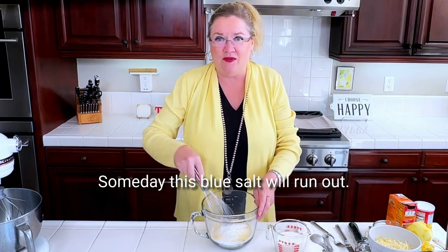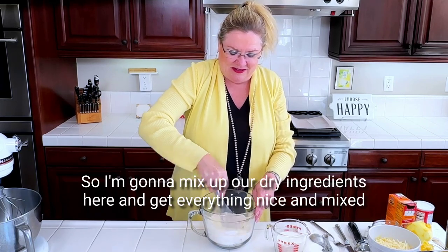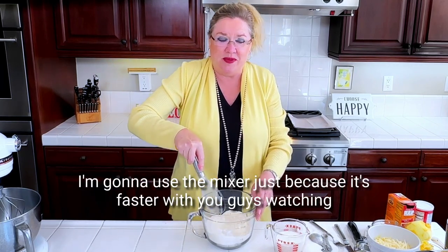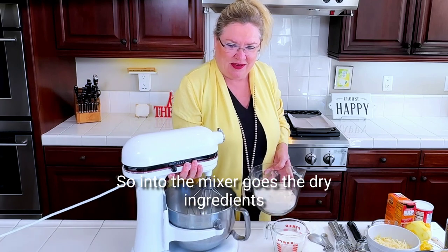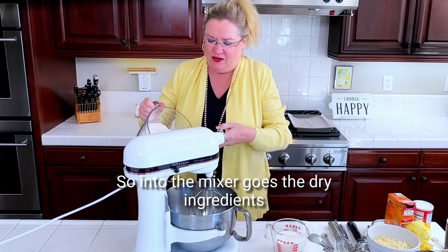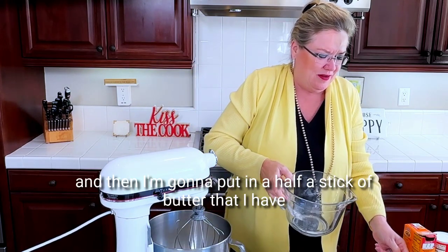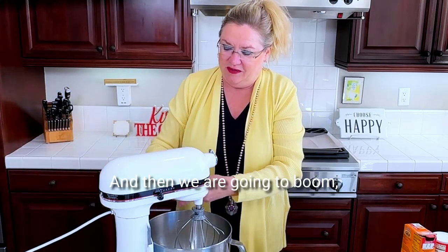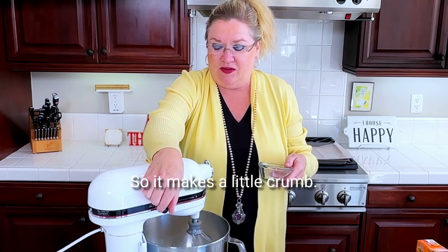I'm gonna mix up our dry ingredients here and get everything nice and mixed up. I'm gonna use the mixer just because it's faster with you guys watching than trying to do this by hand. So into the mixer goes the dry ingredients. And then I'm gonna put in a half a stick of butter that I have chopped into little cubes, and mix this until it makes crumbs.